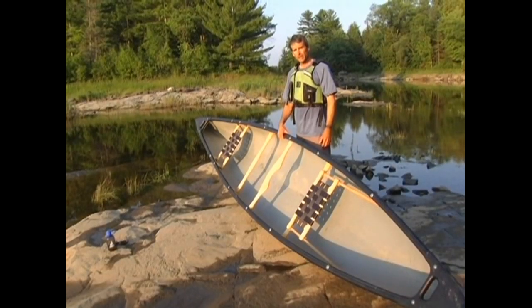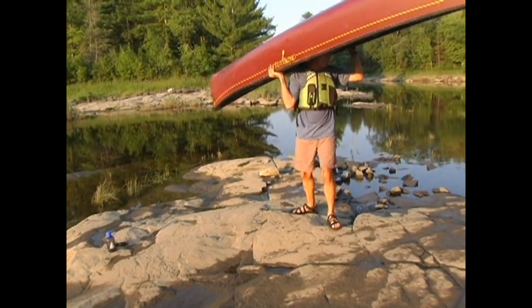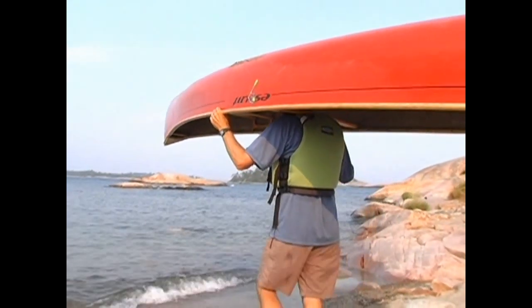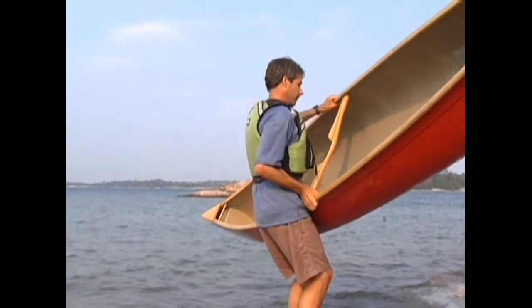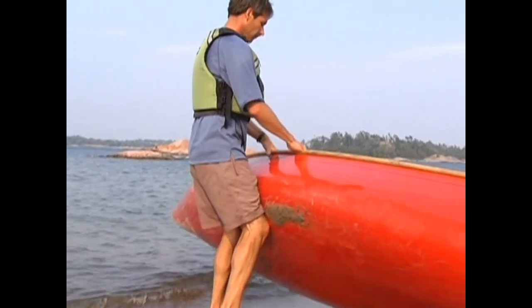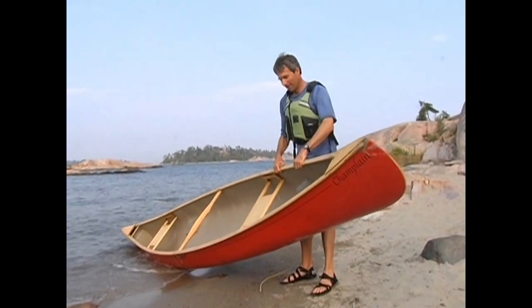If you're doing this properly, you won't feel any strain on your back, as it's your legs that'll be doing all the work. To put the canoe back down, simply reverse the lift. With a good grip on the gunnels, bend your knees, bounce the canoe off your shoulders, and rotate your stance to face the canoe as you flip it back down onto your thighs.